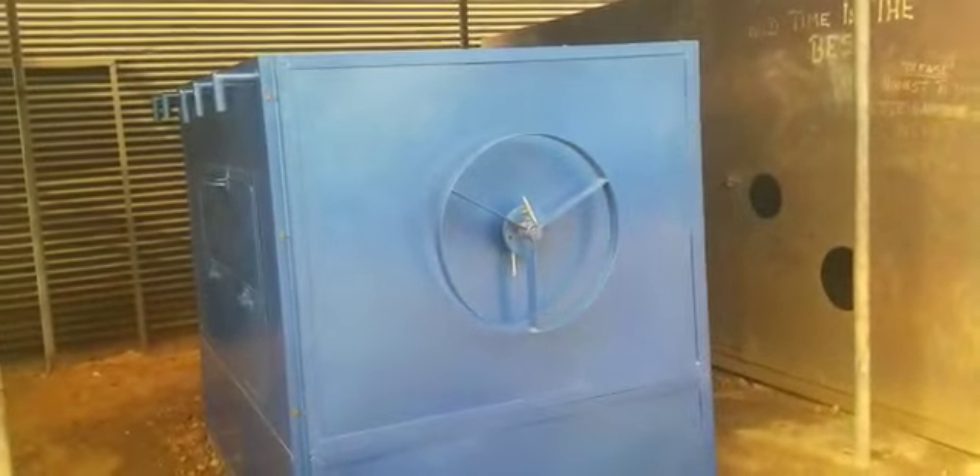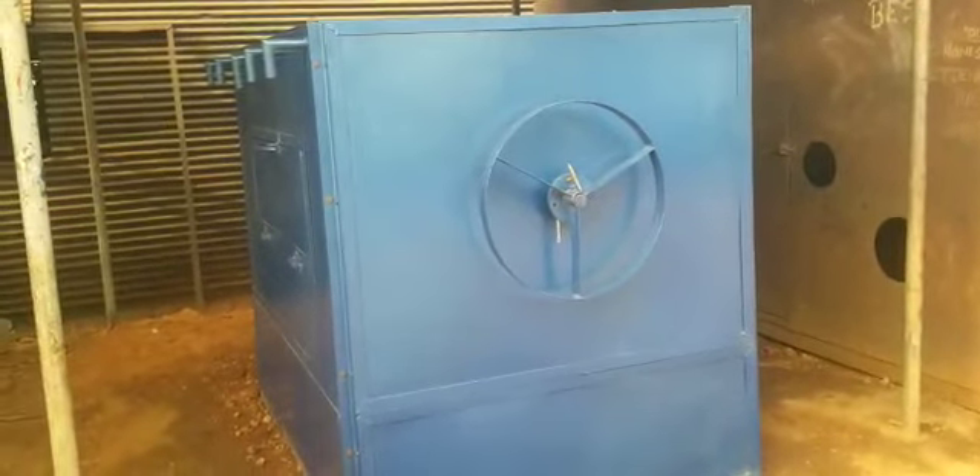It is achieved by just turning a wheel. This is the wheel here that you turn. It will be demonstrated shortly.